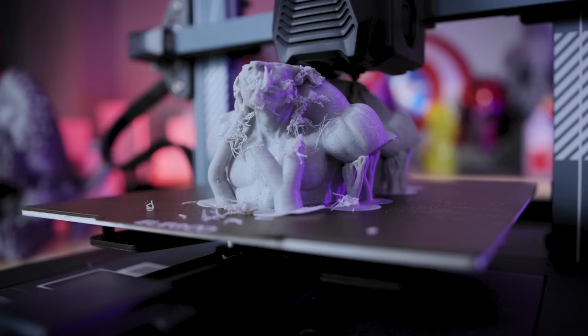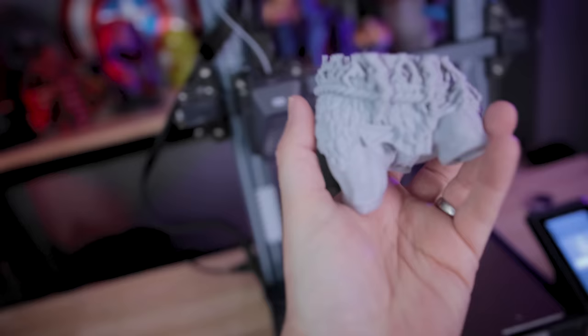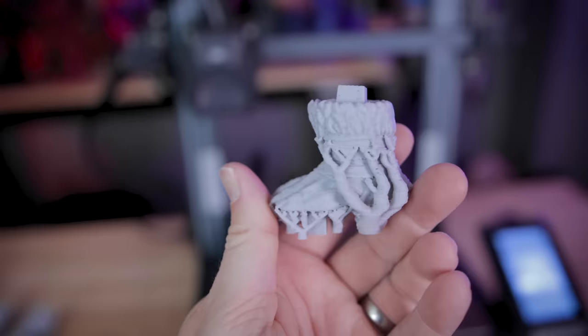One area where I did see an issue was some of the supports failing on the troll. However, they ended up sort of recovering from the failure itself, and for the most part the prints turned out fantastic. I printed all of these at 0.12mm layer height — I wanted these to be really finely detailed.